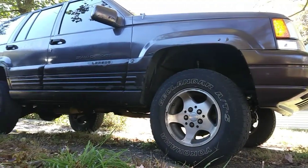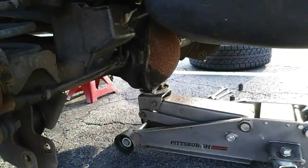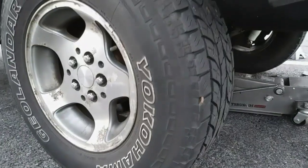So I'm here with the wife's 97 Jeep Grand Cherokee. This won't be a typical how-to video, but you guys remember I put a two-inch lift on this Jeep last year — if you haven't seen it, I'll leave that video linked below.